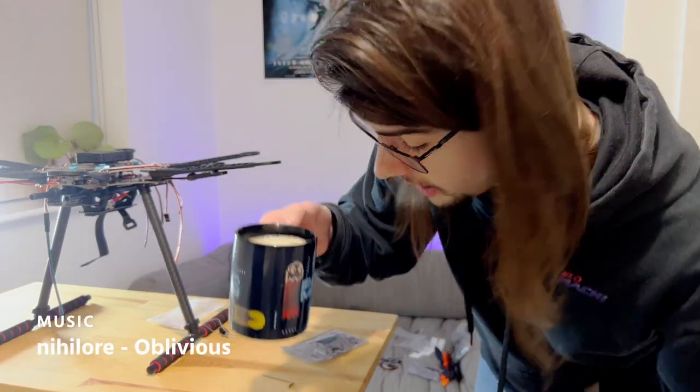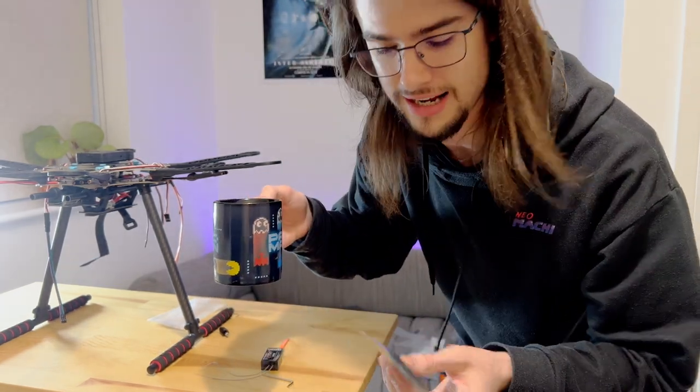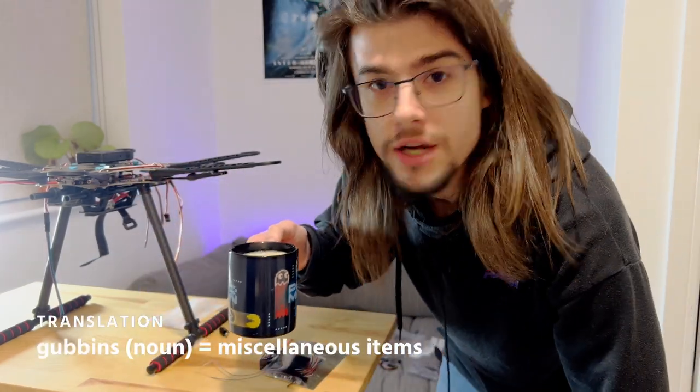I've just realised I have forgotten to install the transmitter receiver, as well as other bits and pieces inside the frame. So I've got to take it apart again.